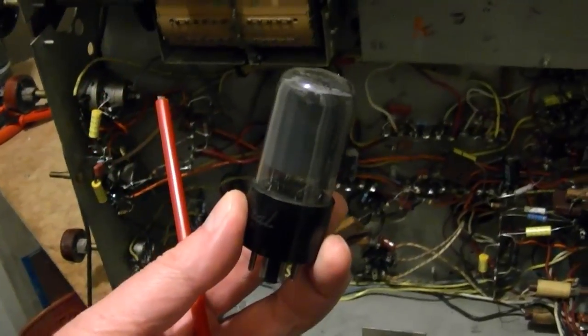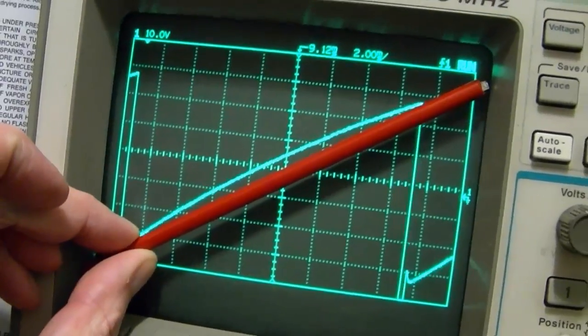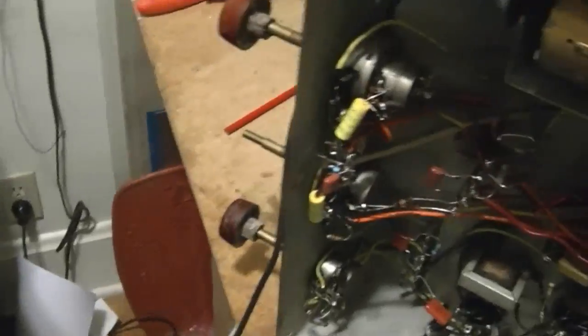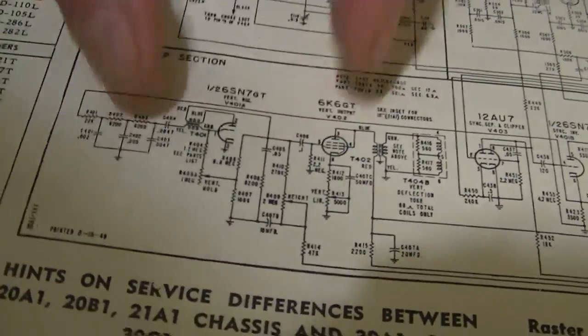I popped the vertical output tube out of the set and powered it up — no difference whatsoever. Still got a curve. So that rules out the yoke. I got some comments that maybe the yoke was an issue, but nope. The output load is no longer connected, so all that stuff is out of the circuit. It's got to be something over here.